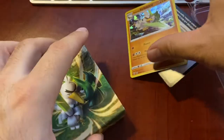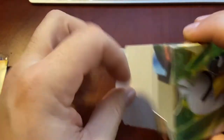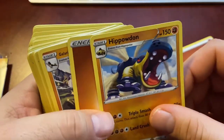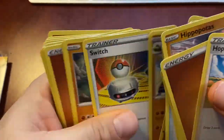Oh shit - we got a Galarian Surfetch holo! There's also a code card if you guys do the online game, and another chip. Let's sleeve this guy. Let's get into the deck and see what we got - I think these might be energies. Alright, energies, trainer cards. Hippowdon, Galarian Surfetch non-holo - I'll put that to the side. I'm going to go through this real quick guys. Yeah, that was definitely not worth it. I kind of don't even want to open the Lugia one right now - we'll save that for another time.